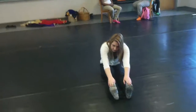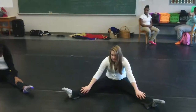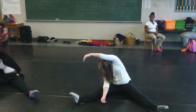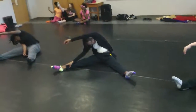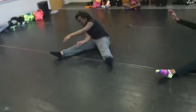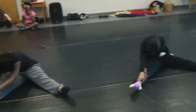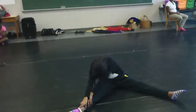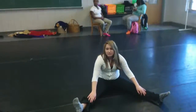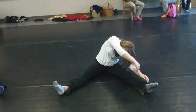Okay, up, straddle. Point your toes, keep your knees rotated towards the ceiling, and reach over to your right. Lift and twist. And up, reach towards your left. Lift and twist.